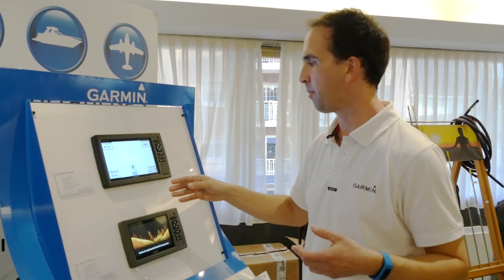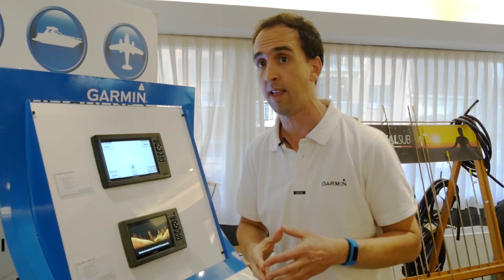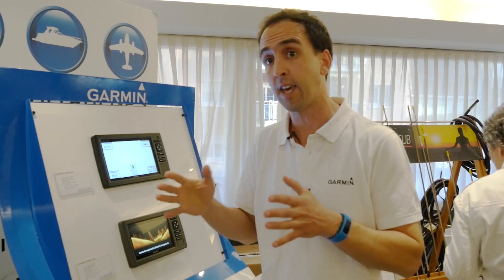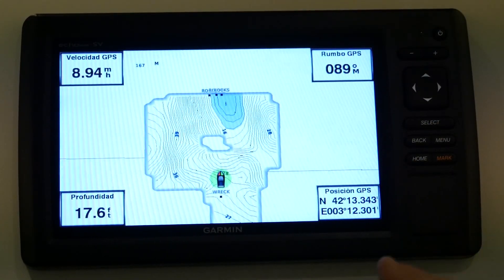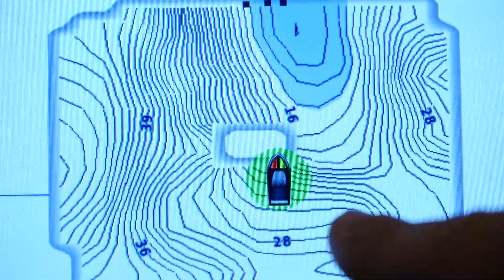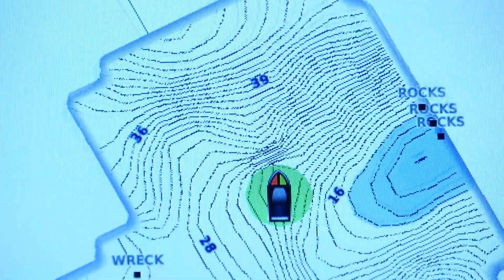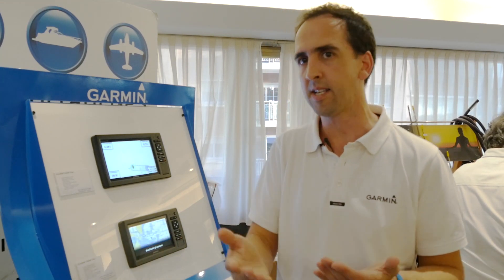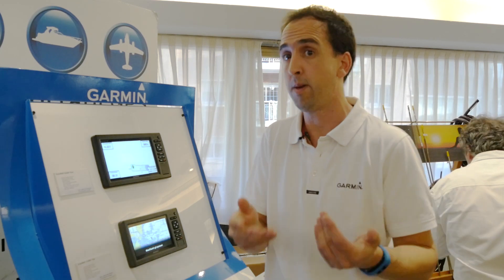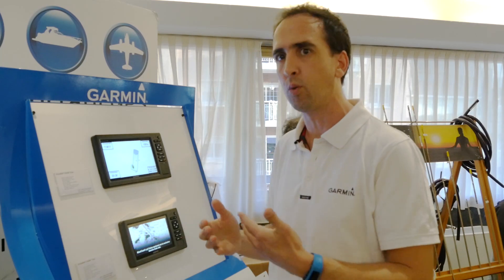Puedo ir navegando y aumentar la información de una zona determinada. Si bien con nuestra cartografía Blue Charge G2 Vision tenemos una carta de pesca que ofrece todas las líneas batimétricas, este programa lo que nos permite es personalizar una zona determinada y aumentar el nivel de información. El transductor va haciendo la lectura y marca una línea batimétrica cada 30 centímetros, es decir, cada un pie tengo una línea de profundidad en la carta náutica.